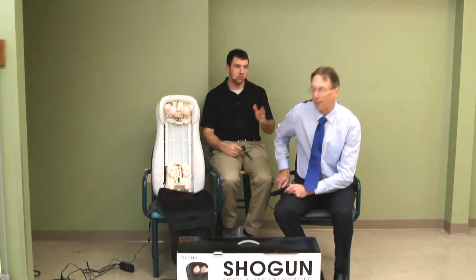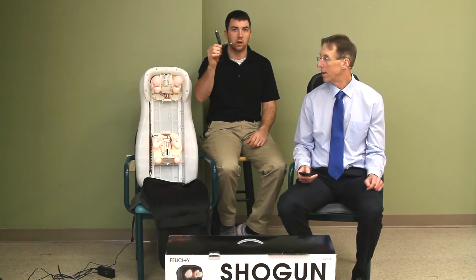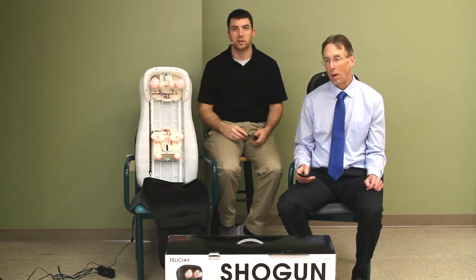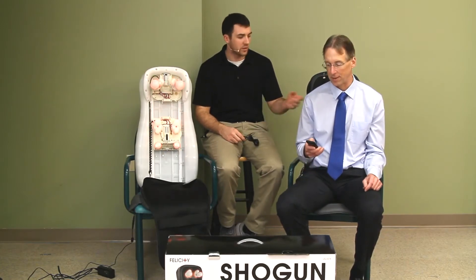I'd be reluctant to use this in a car because if you got in a car accident, you'd be in a world of hurt — and I don't know where you'd stand from a liability standpoint. Bob's being a little overprotective. Well, maybe if you're using it in the car and you're not driving — like when you go on vacation and you're trying to get away from the kids and listen to the game.